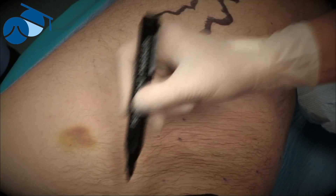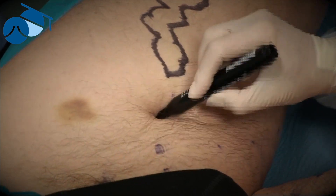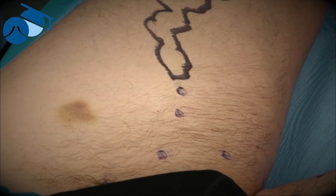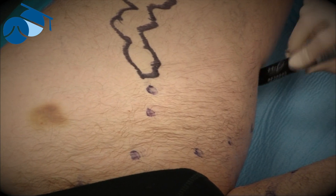We have now marked the course of the anterior accessory venous vein that we're going to treat, as well as the entry point. Below that point, we will phlebectomize the varicosities that come from that refluxing vein.